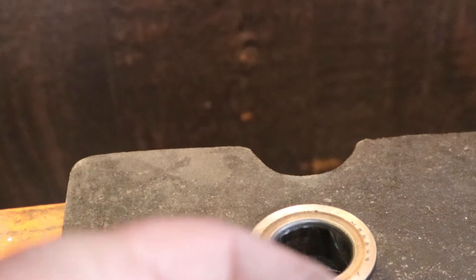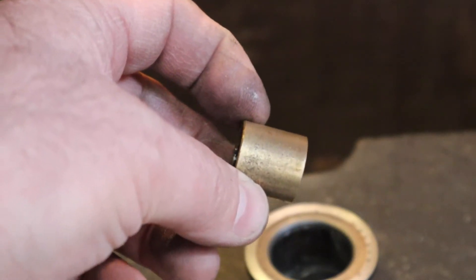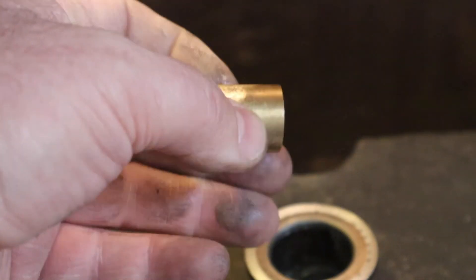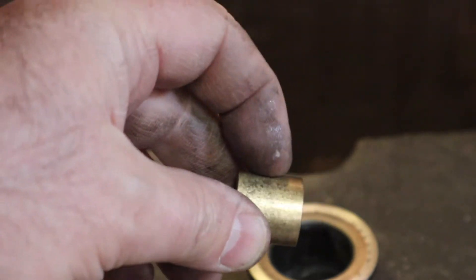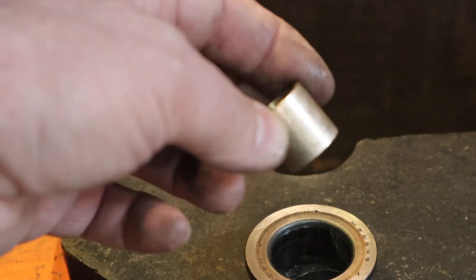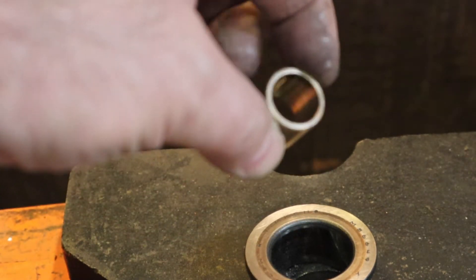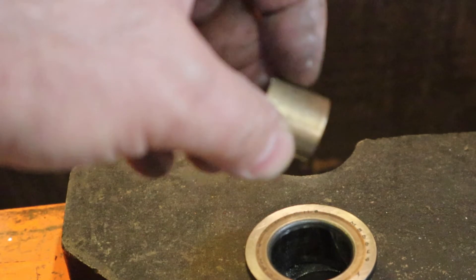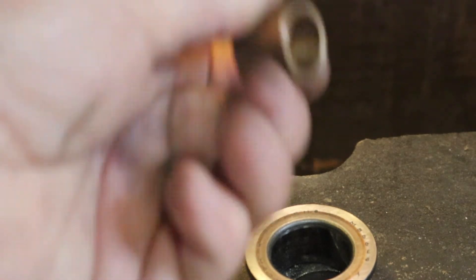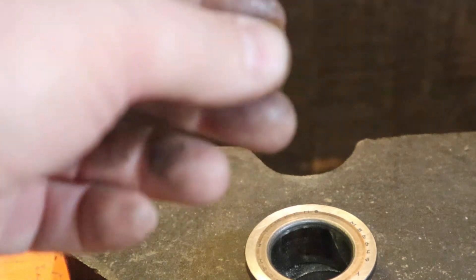The new bearing looks like this. We're putting an oil-lite bearing in where a solid bearing came out — it'll work great. It doesn't have the window on the side. The oil will just soak right through the bearing because the bearing is made out of porous bronze particles, all smashed together, with 30-weight oil in the interstitial spaces between the particles. So it'll make a much better bearing than what was in there. Next, we've got to go to the lathe.